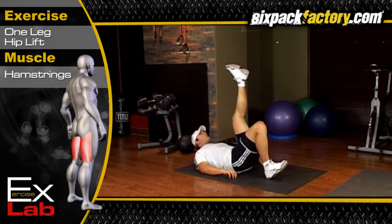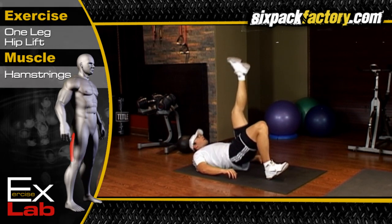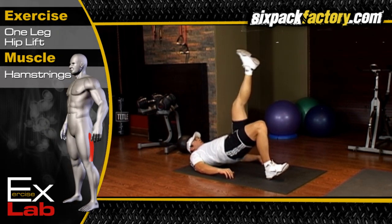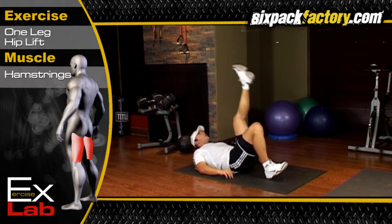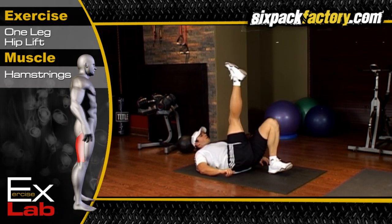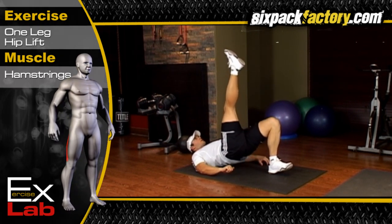The one-leg hip lift works the back of the upper leg, known as the hamstring, and the buttocks. The specific muscles being targeted are the bicep femoris, semitendinosus, semimembranosus, and gluteus maximus.